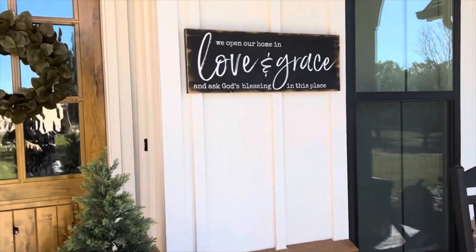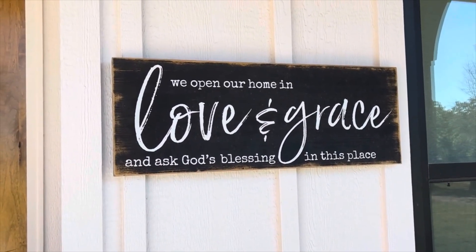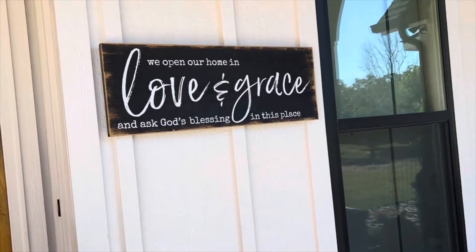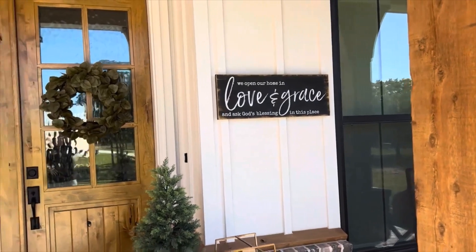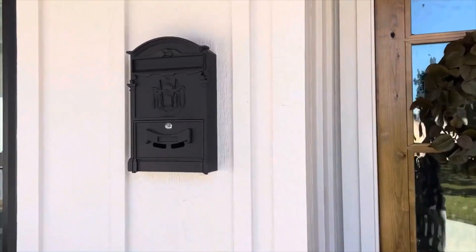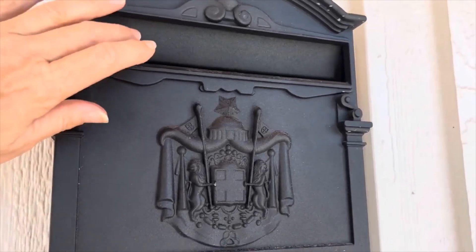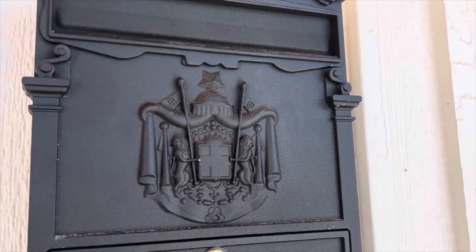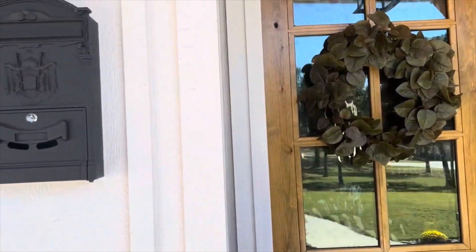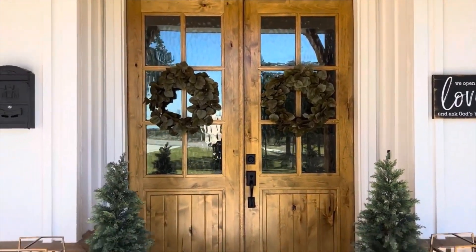I forgot to talk about this little sign we purchased at Hobby Lobby many years ago. My husband hung it up today — it says 'We open our home in love and grace and ask God's blessing in this place.' This is going to stay up permanently. On the other side we have an antique-looking mailbox. We don't get our mail there, but it has a lock on it and it offsets the sign nicely.